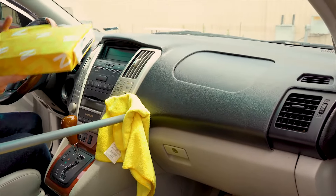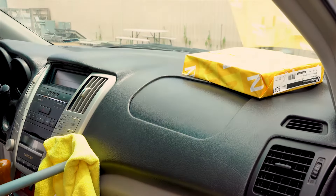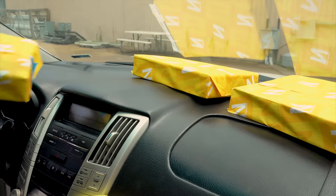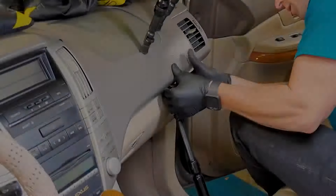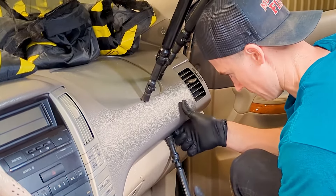Another option for weights is reams of printer paper, foam books, or any type of weight that won't scratch your cover. Finally, we'll apply our prop rods on the front vertical parts of the dash.